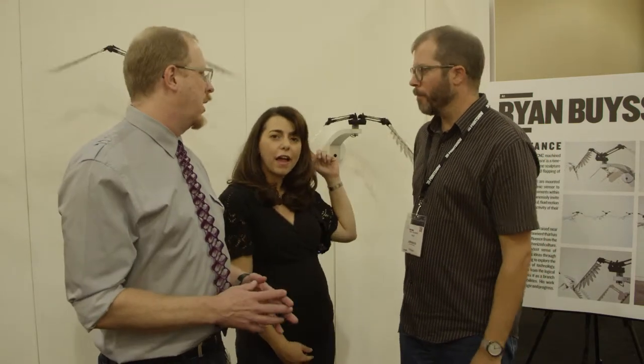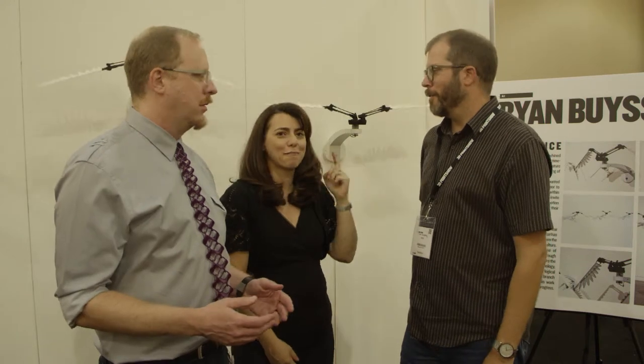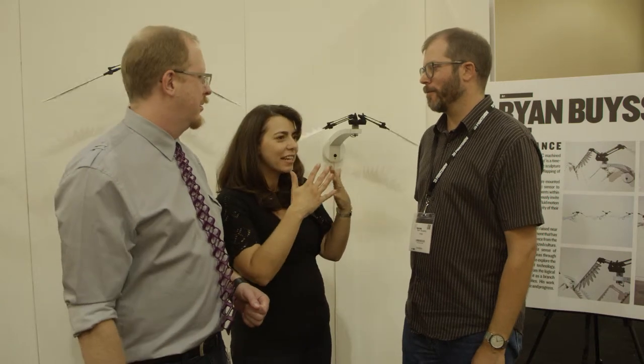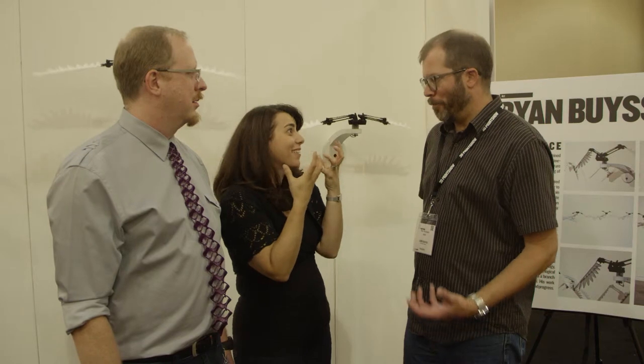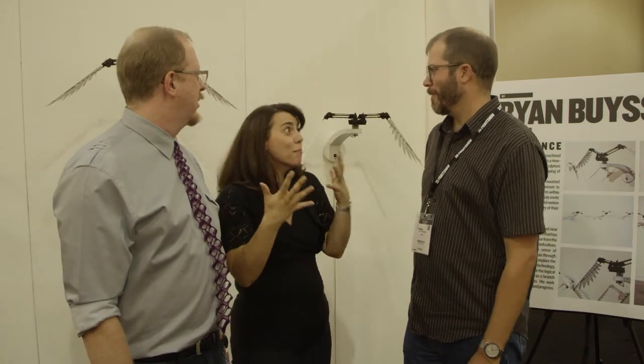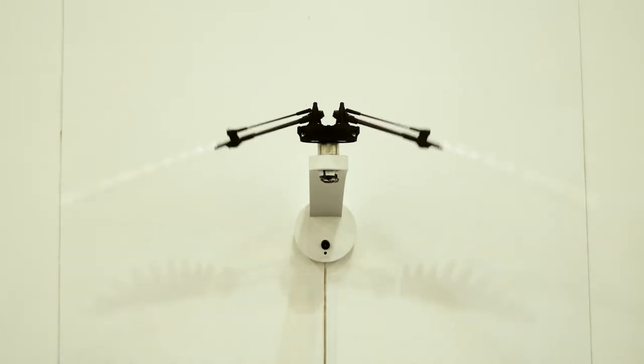These are motion activated — proximity based. They're flying behind us because we're standing in front of them. There's one static over there. When you walk up to it and it starts up, it's really exciting to see the shadow move all of a sudden. It's even more exciting than the piece itself moving. It's a big part of it for me — I like it when it's lit in high-key lighting to make that shadow on the wall.